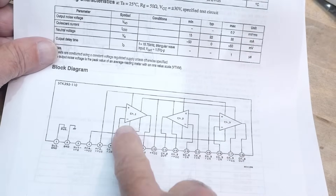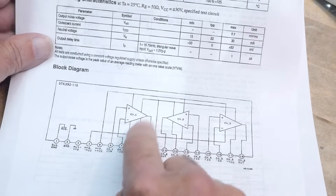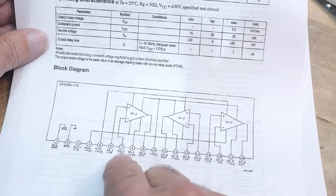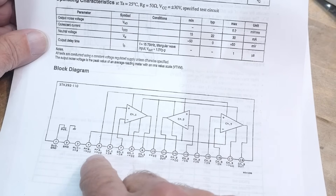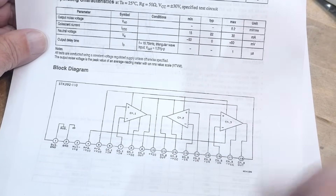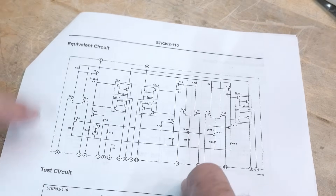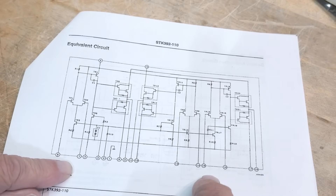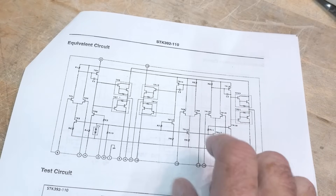Let's take a look at the block diagram. It's just got three op amps in it — channel one, channel two, channel three, RGB. Interestingly, it has a VCC for the pre-circuit and a VCC for the output circuit, so you can have different voltages on those two things, which is kind of cool. And then it looks like this inside — this is probably the actual schematic.